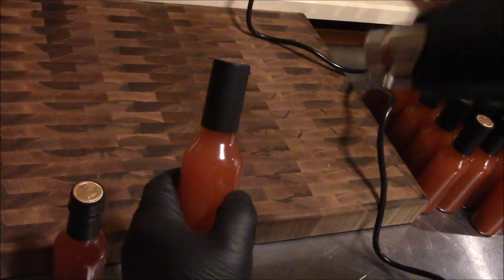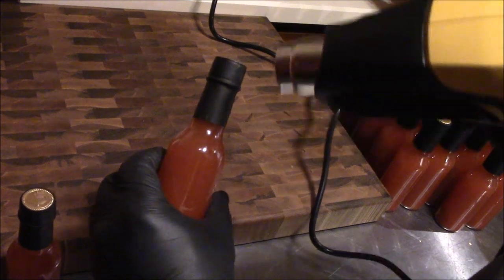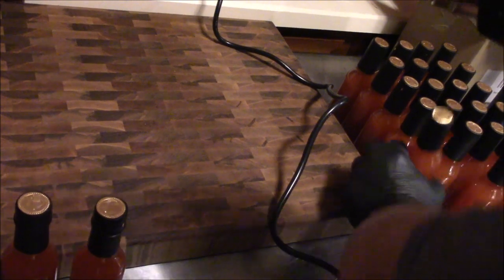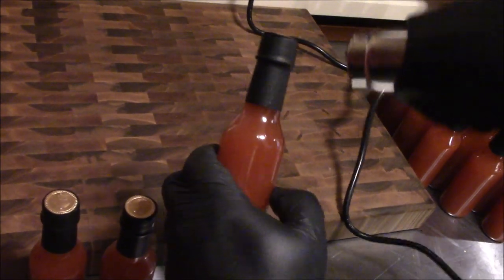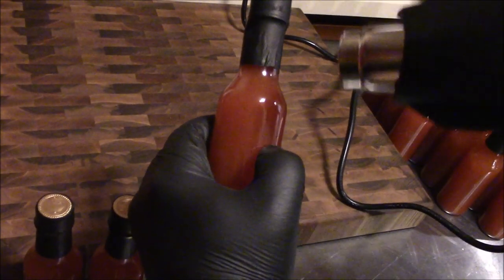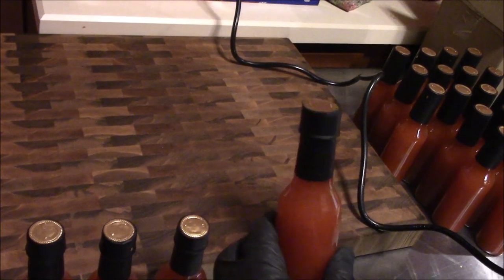We're coming in here with the heat gun. Rolling the bottle around — you can see it grabs a good heat and shrinks right on it. Let me do a couple of them so you can see the process. Pretty easy to shrink-wrap on, not a real big deal.